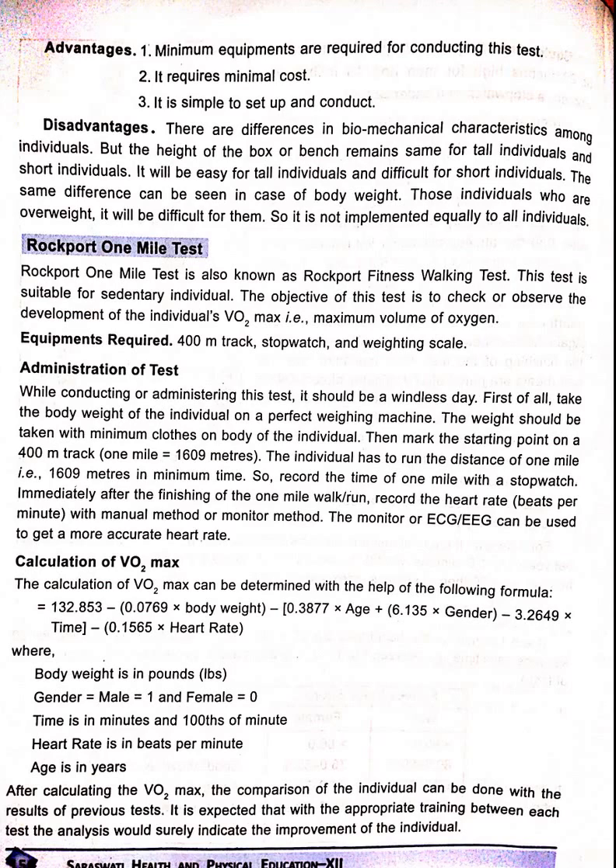The objective is to check and observe the development of the individual's VO2 max, that is, the maximum volume of oxygen. Equipment required: a 400 meter track, a stopwatch, and a weighing scale.